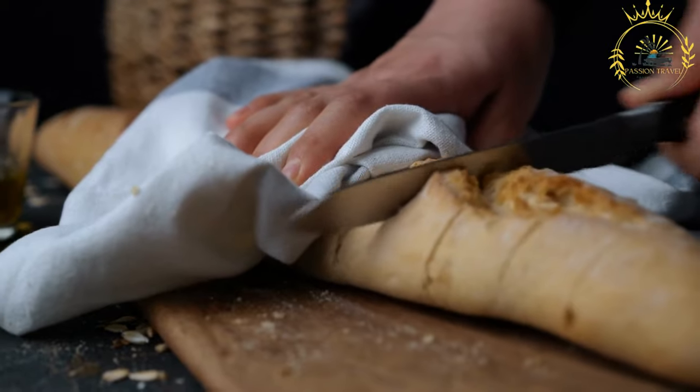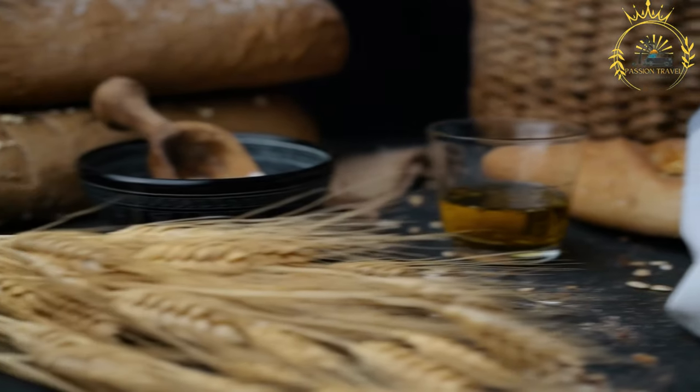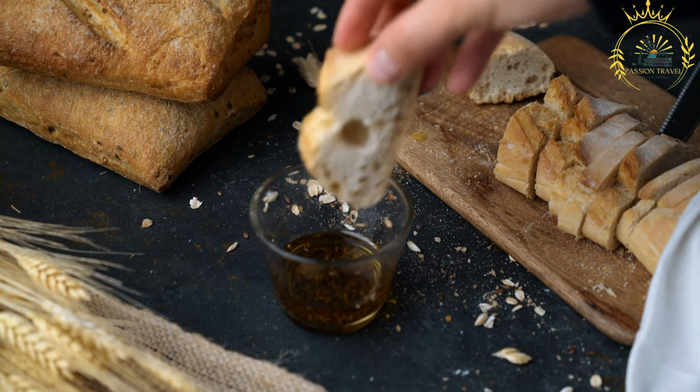After the dough has risen, it is shaped into long, narrow loaves and slashed on top before being baked in a hot oven. The slashing helps control the bread's expansion during baking, and also creates the distinct pattern on the crust.